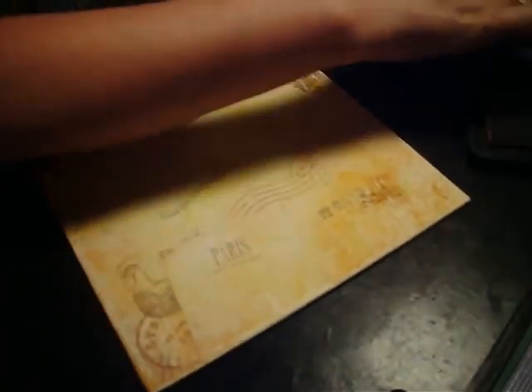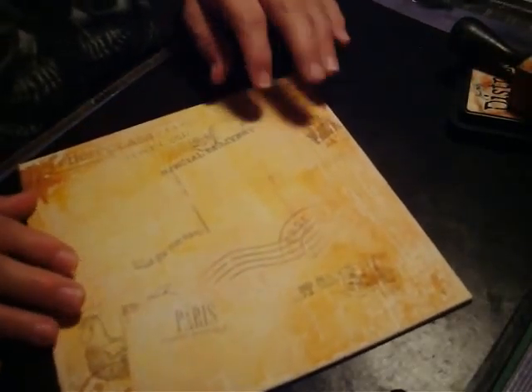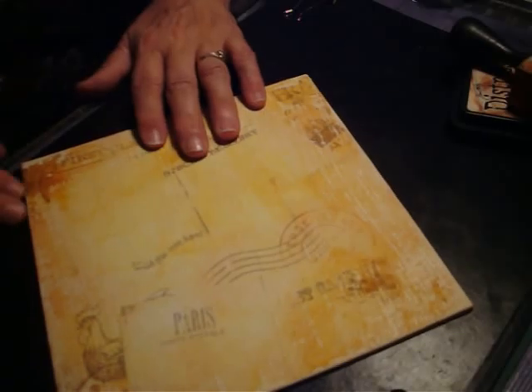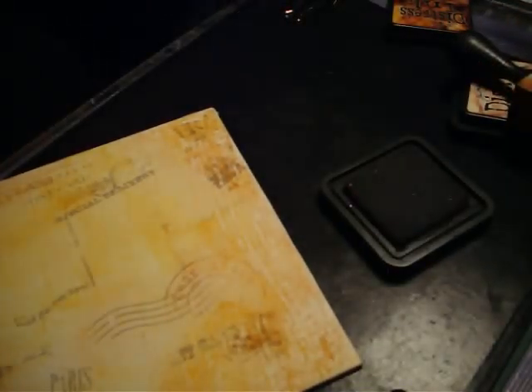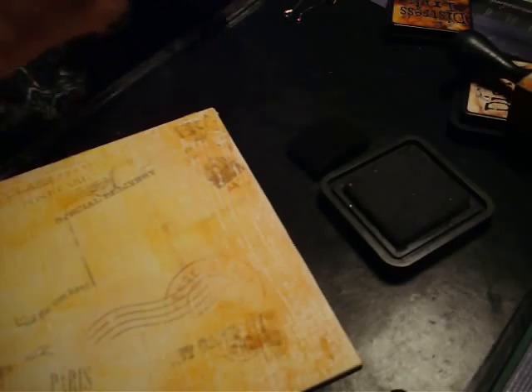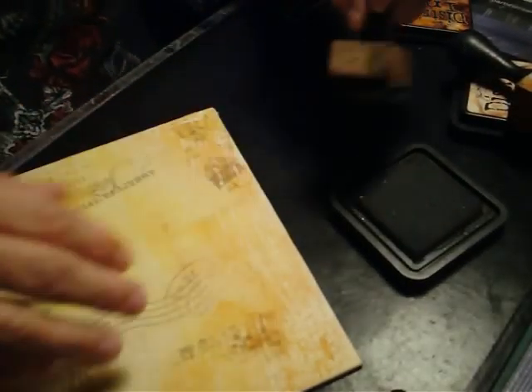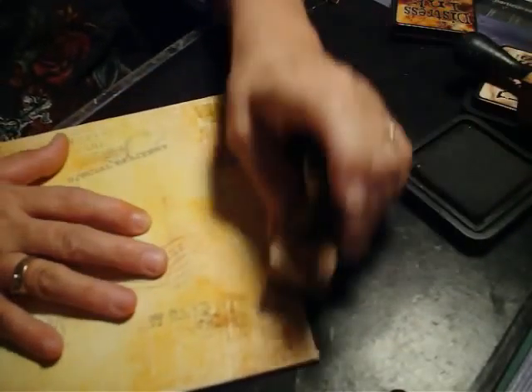Now I think I would like to have a darker border around the edge, so I'm going to pull out vintage photo. I'm going to grab my vintage photo foam pad, put that on and ink it up, and then let's get in our corners.